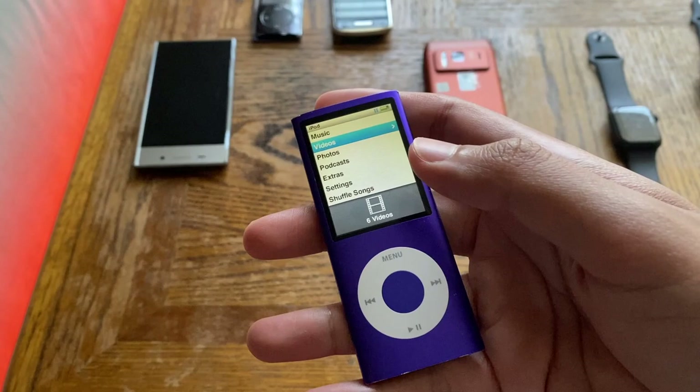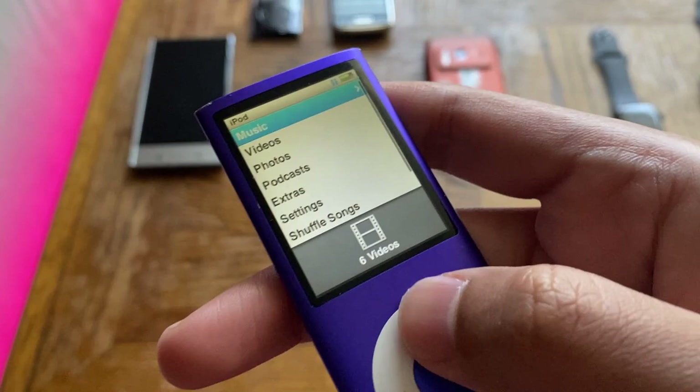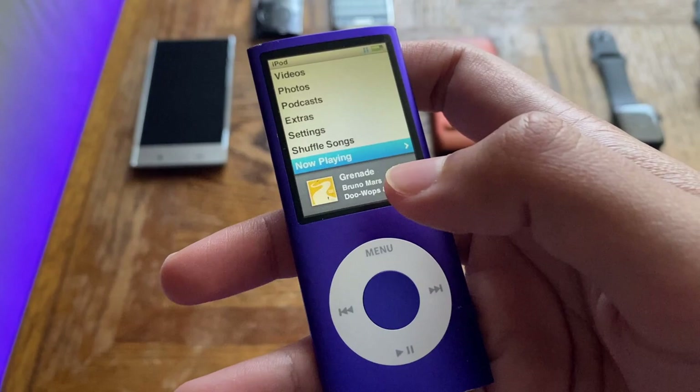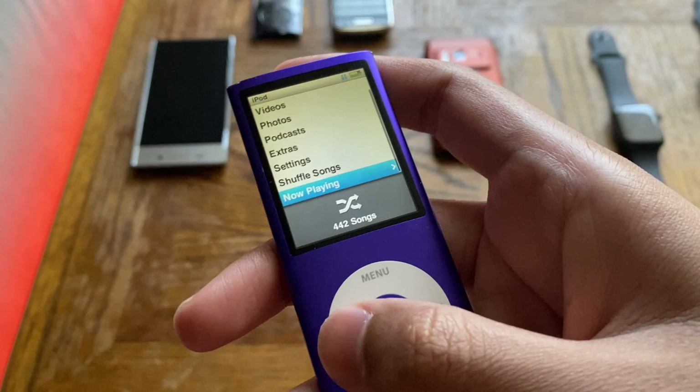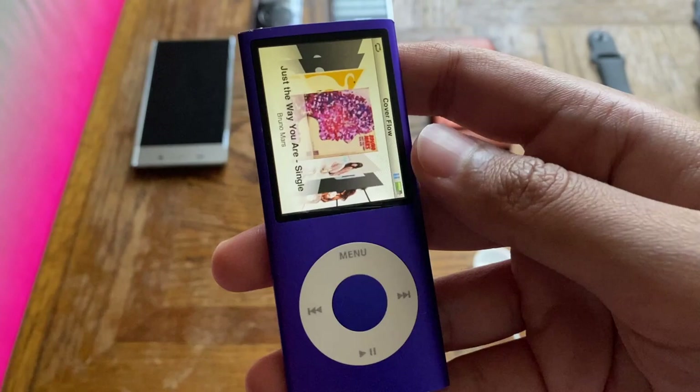Now let's jump into other technical specifications. The display is a two-inch LCD with a resolution of 320 by 240 pixels. It gets the job done — there's nothing major about it, it's the average iPod display. You could watch videos on this thing since it has video playback, but it's not ideal on a two-inch screen.